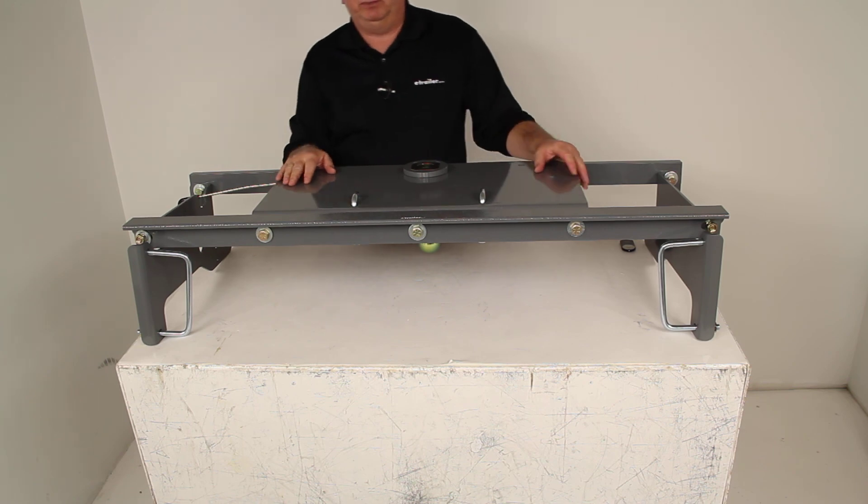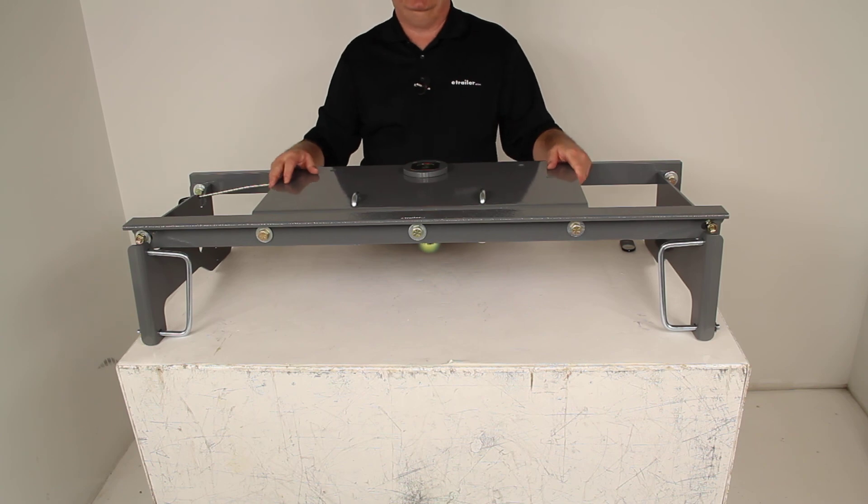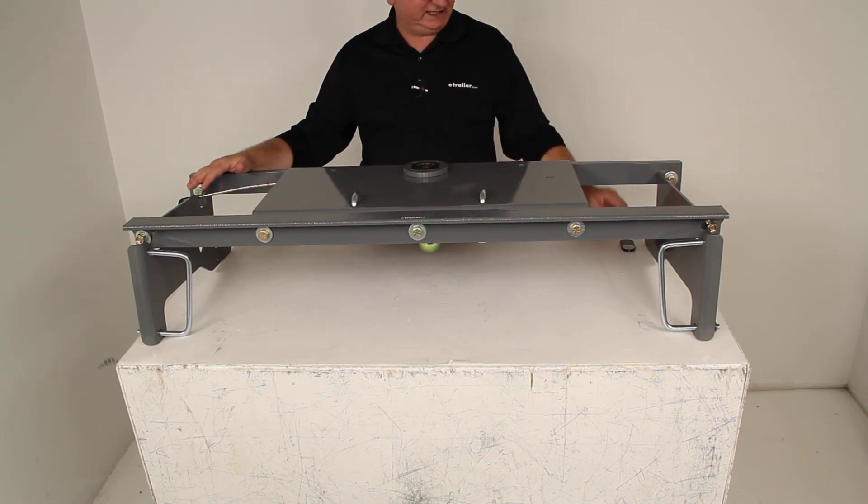That should do it for the review on part number BWGNRK1308, the B&W Turnover Ball Underbed Gooseneck Trailer Hitch with the custom installation kit.